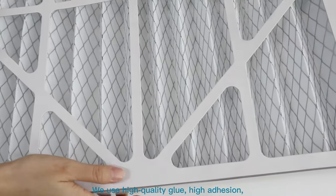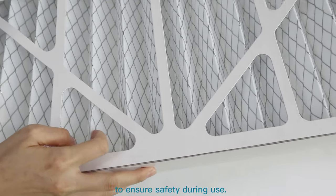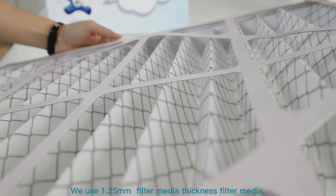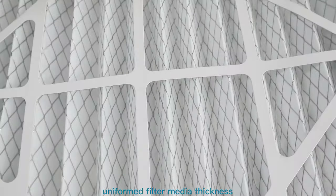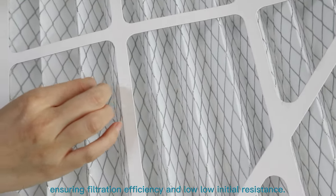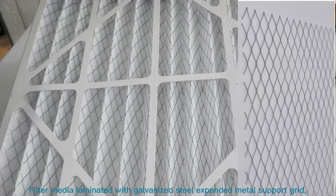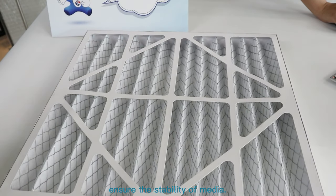We use high quality glue with high adhesion that will not easily loosen or crack, to ensure safety during use. Now, coming to the filter media: we use 1.25mm thickness filter media with uniform thickness to ensure filtration efficiency and low initial resistance. The filter media is laminated with galvanized steel expanded metal support grid to ensure the stability of the media.